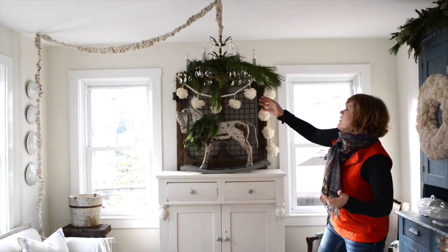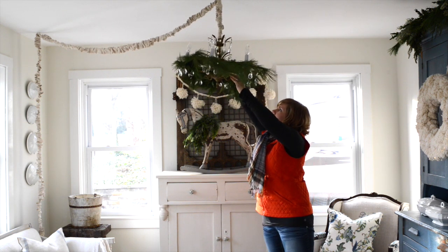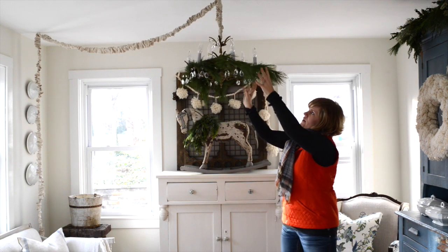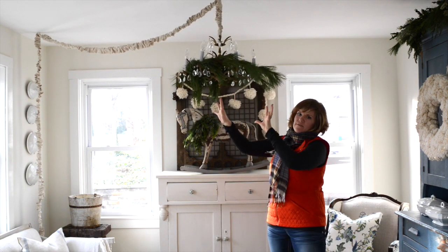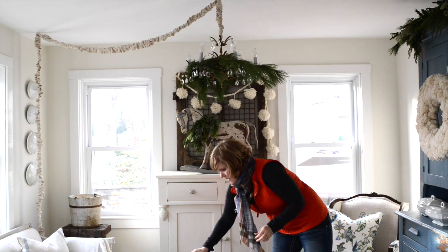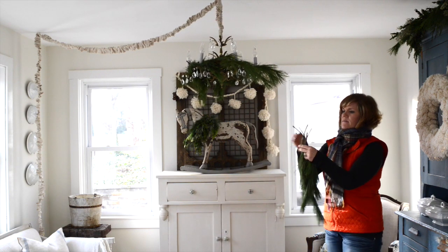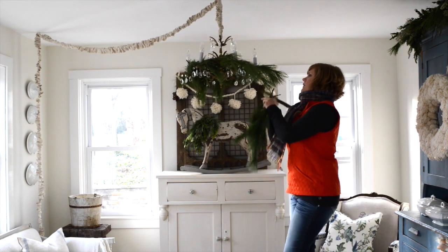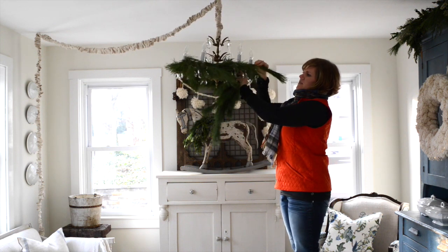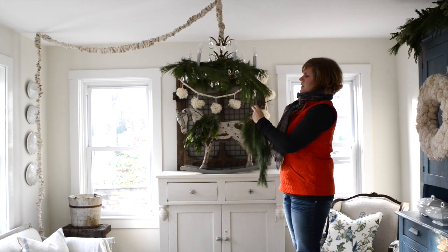You could just leave it at this really, but I like them to look a little bit fuller. I'm making sure that the greenery is sort of hanging down in an even way so there's not like one big branch hanging down on one side. I'm going to tuck in some more white pine sprigs, and I'm literally just tucking them into the roping that I just put up there.